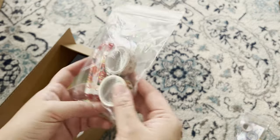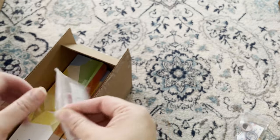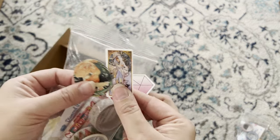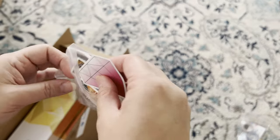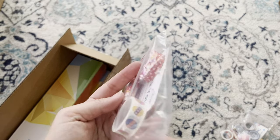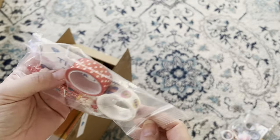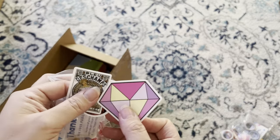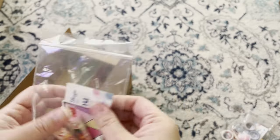Baggie number two has the same — two washi tapes, candy, and a little thank you card, plus what I think are stickers. And the last baggie has an Easter one — perfect for my Easter diamond arts — plus more Smarties, which I love. They sent me all different little diamond stickers, so cute — definitely going to use those in my logbook.